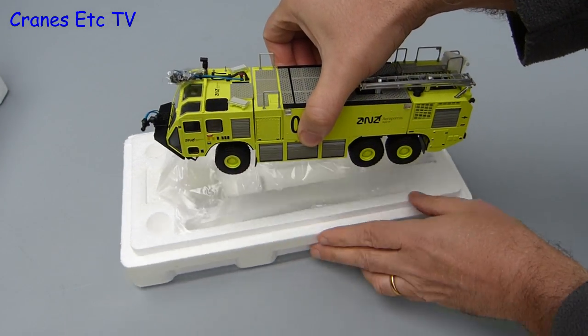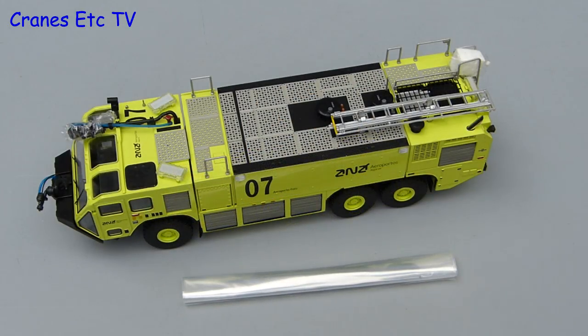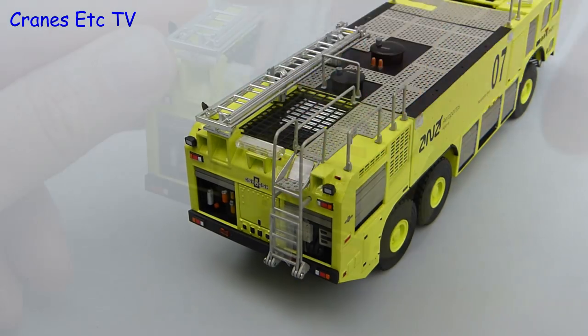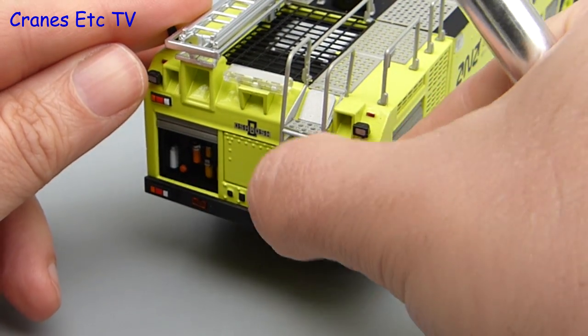This is a highly detailed model so you need to treat it with a little bit of respect getting it out of the box, and there are two bags of parts that have to be fitted. There are some other bits of wrapping to be removed including cling film around one of the turrets, some packing on the ladder, and a very awkward piece of tape that has to be removed from the ladder at the back.